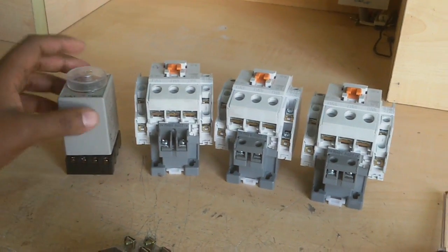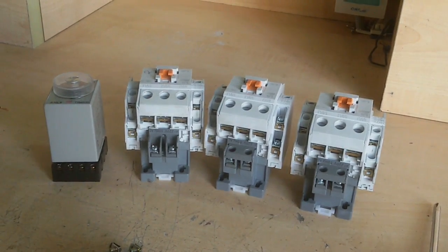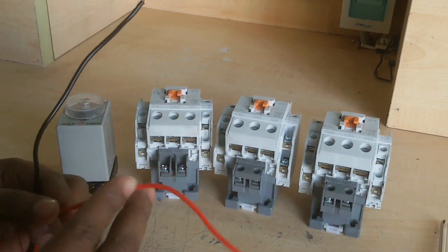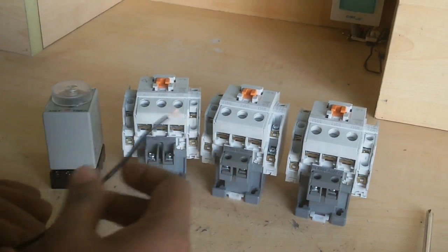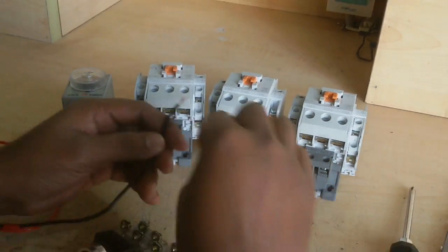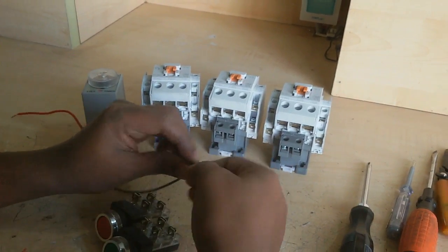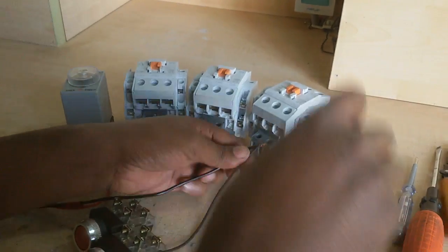Now I start this work. First, all materials need a neutral connection. I take a supply cord — it has two terminals, one phase and one neutral. I connect the neutral wire and add wires from the supply neutral to each magnetic contactor.